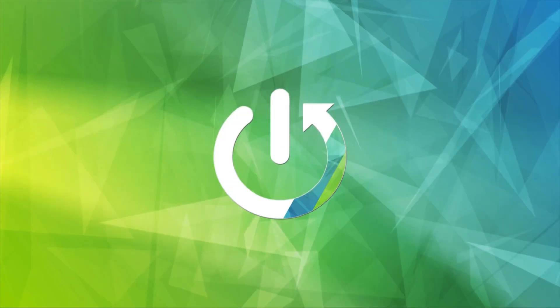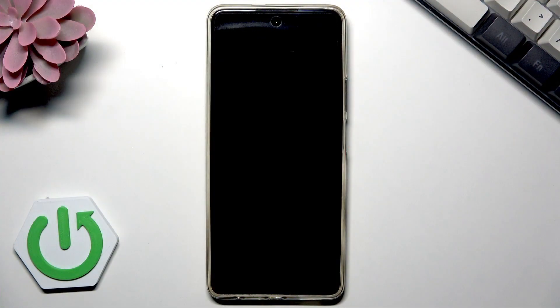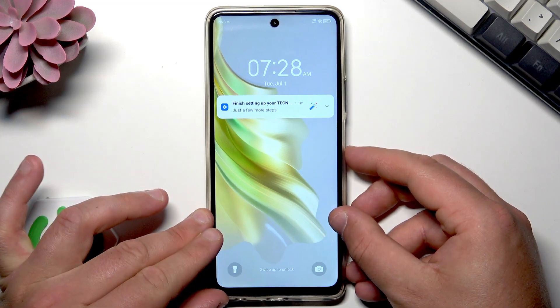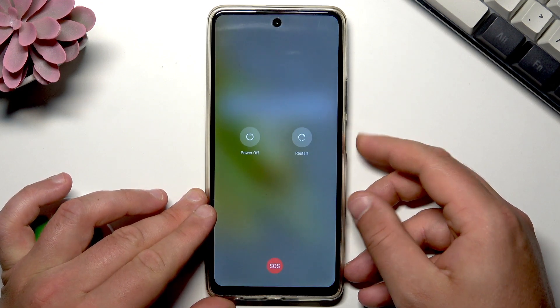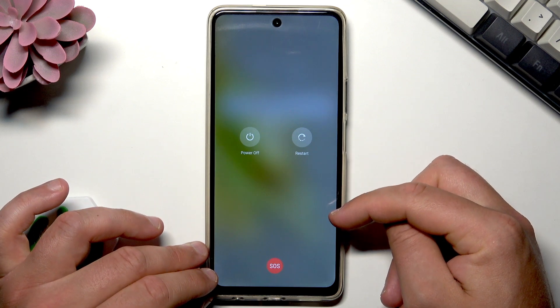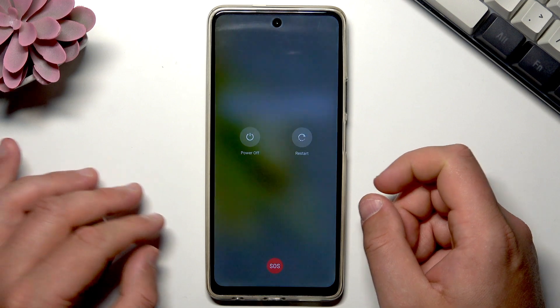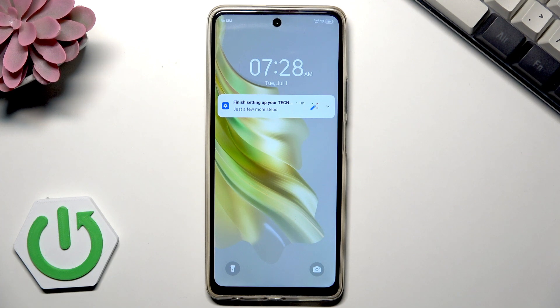The first, really simple method to reboot your phone is by using the power key. If you hold the power key for about five seconds, you should see this option, and here you can choose 'Restart' to restart your phone and reboot it. But sometimes it may happen that your phone is frozen and doesn't respond.